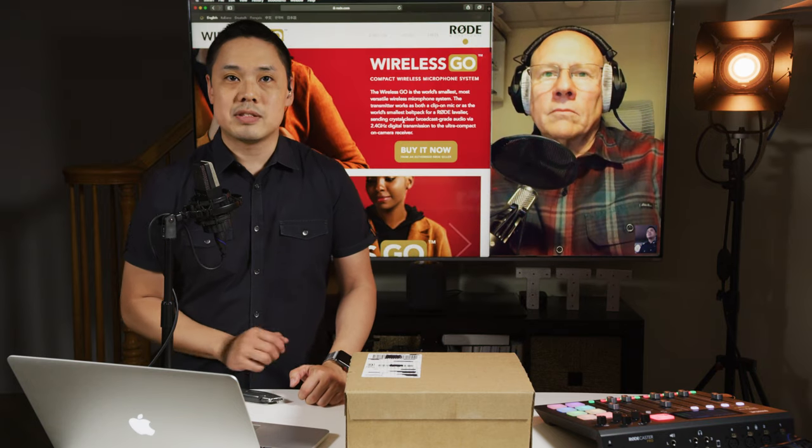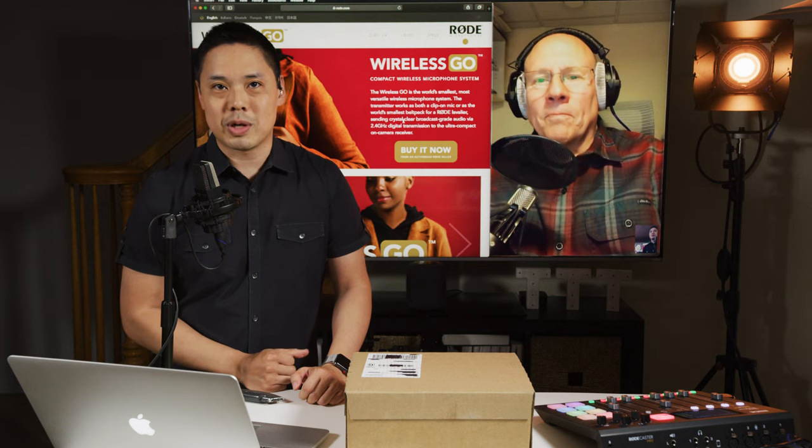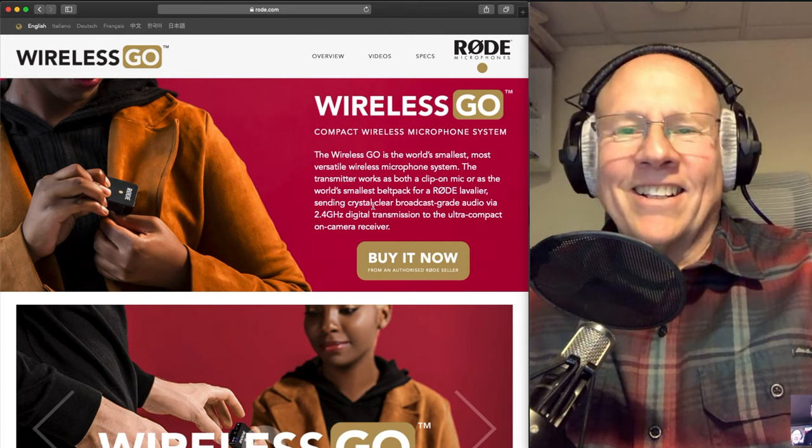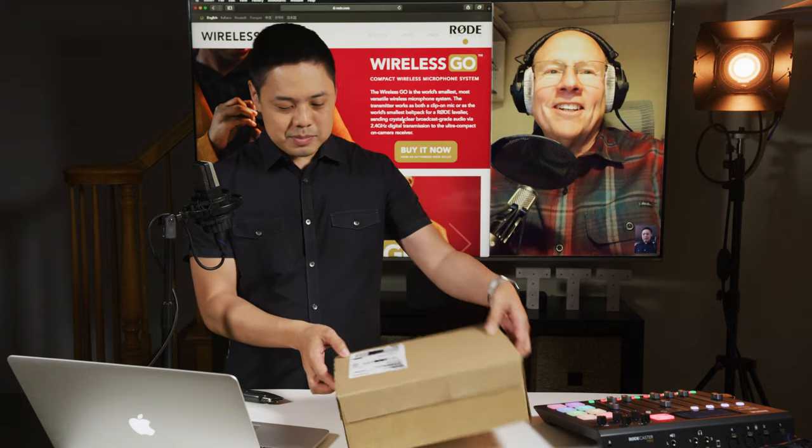We'll do some tests to see how it performs on 2.4 gigahertz, and we'll put it through our torture tests — see if microwaves will kill the signal. But let's go ahead and get into the unboxing. What do you say, Bob? I think that'd be great. Okay, here we go.